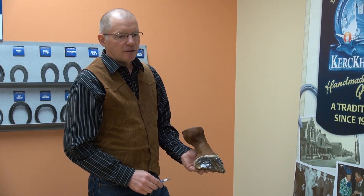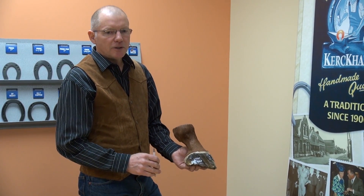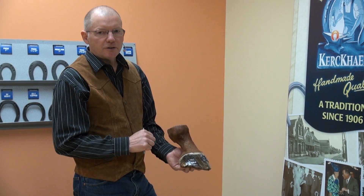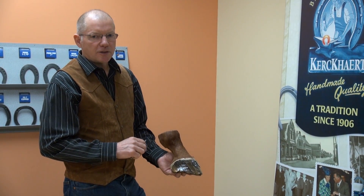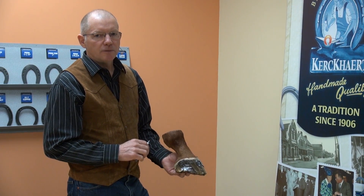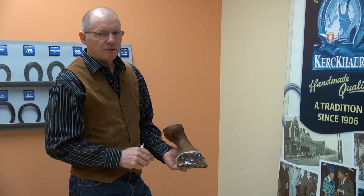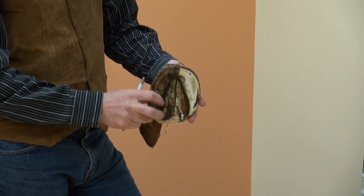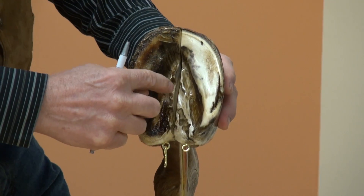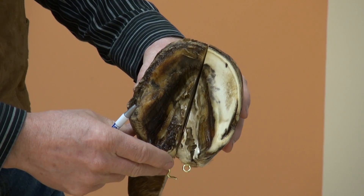As a farrier or a hoof care provider, it's important to understand the anatomy and know the anatomy of the horse's body and lower limb. It's important because we need to know the function of each tissue we're dealing with and be able to explain and understand when we're discussing issues with the veterinarian, the horse owner, or the horse's caregiver. As a farrier or a hoof care provider, my responsibility is the insensitive tissues, which would include the hoof wall, the insensitive hoof wall, the insensitive sole, and the insensitive frog. And every insensitive tissue has a sensitive tissue that nourishes that area.